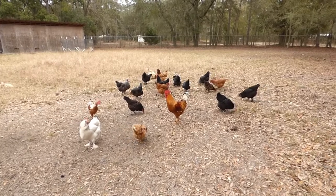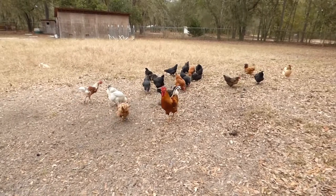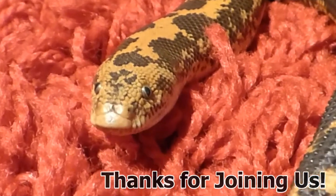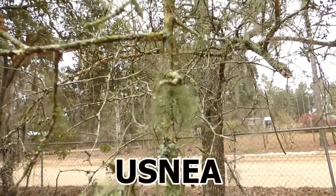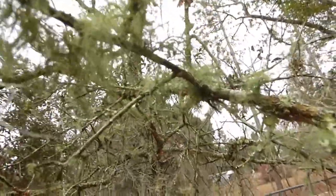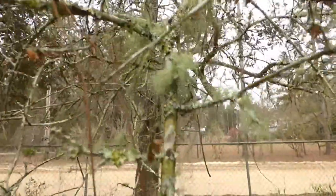Good morning everyone — guess what season it is? Cold and flu for a lot of people, but not around here. Today I want to talk about something I use to help fight off the cold and flu and keep us from getting sick. We use several things, but today I'm going to talk about one of them. Do you see this fuzzy looking stuff growing on these branches? This is a lichen called usnea, and this stuff is amazing to help prevent colds, flus, and sicknesses.